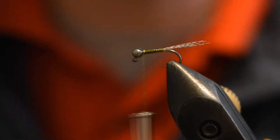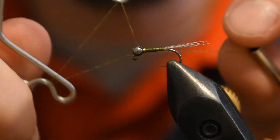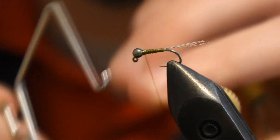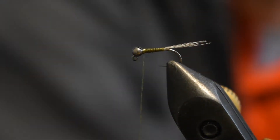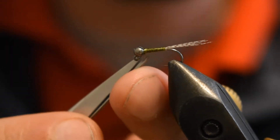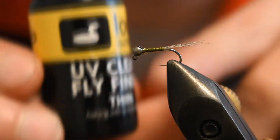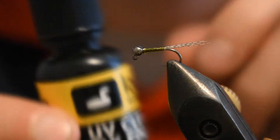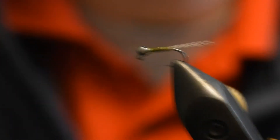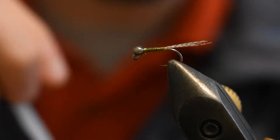Take my whip finish tool and whip finish about three times — one, two, three. Pull that tight. Trim off the excess. Here's where I'm going to pull some UV clear finish from Loon. We're just going to dab a little bit on and then zap it with our UV light. Let me go ahead and get just a little bit.